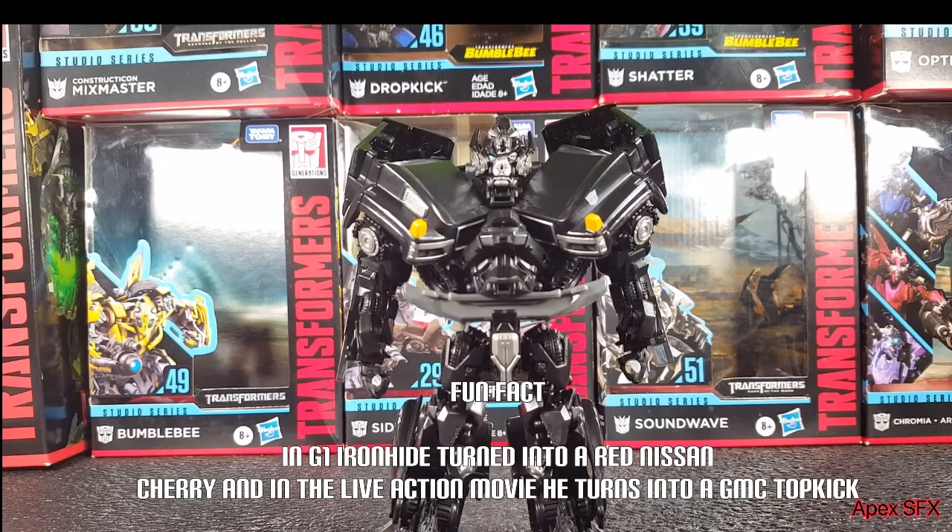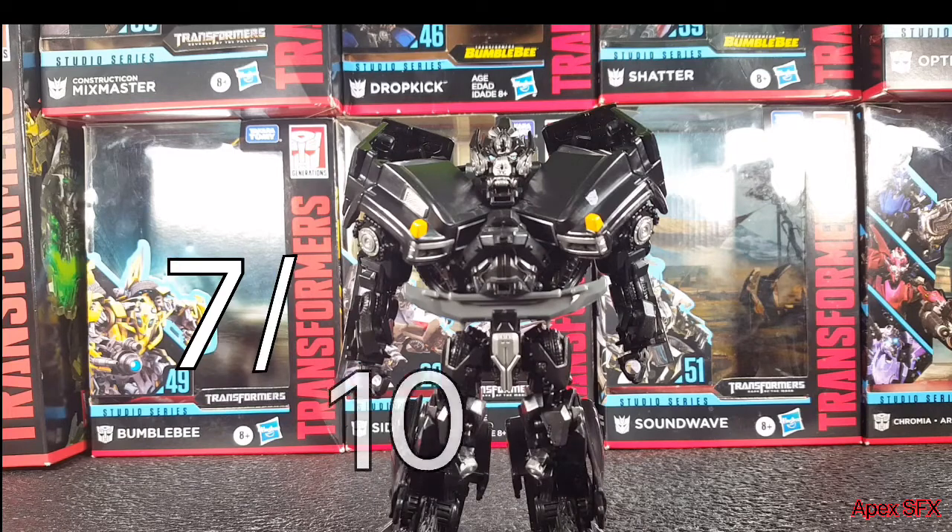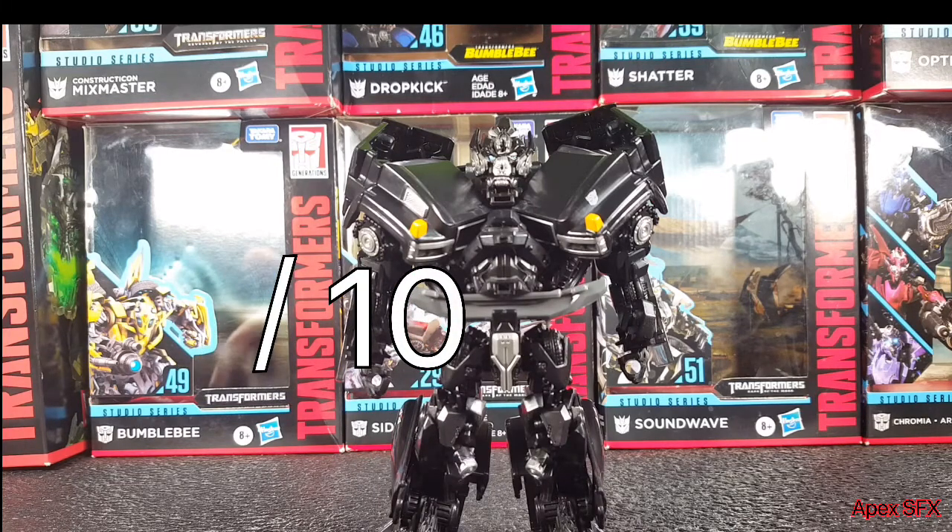Now we can get into the transformation. How would I rate the difficulty? It's not actually that hard — pretty simple overall — but there is one thing, and this could just be my figure: the doors, these sections here, do not want to tab in that well. You can pull it off but it is extremely hard to do. Because of that I'd give the transformation difficulty about a seven — it is legitimately really hard to push those doors in.